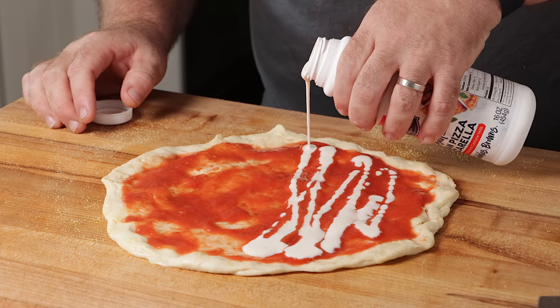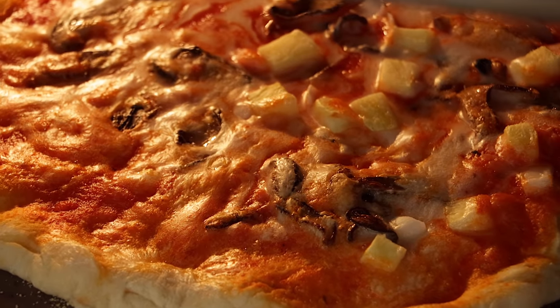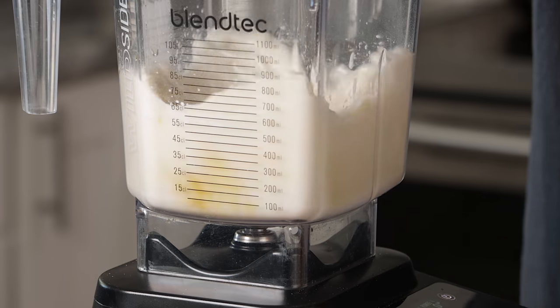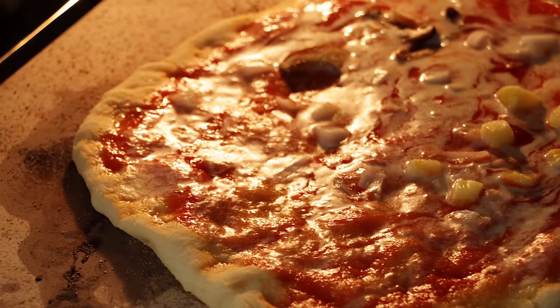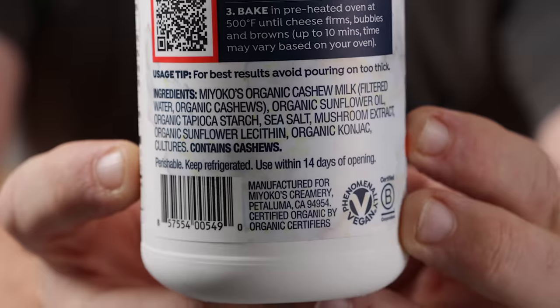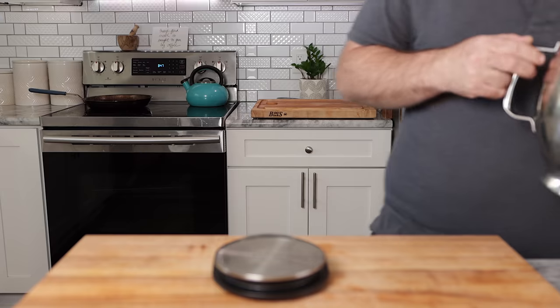Is this the best vegan mozzarella? A lot of people seem to think so, and I haven't tried it yet. I wanted to give it a try and see how it tastes, how it cooks, melts — is it cheesy enough? I've also seen a ton of people making their own versions; some seem fairly complicated, some fairly easy. I think it's going to be easy, so let's make it.